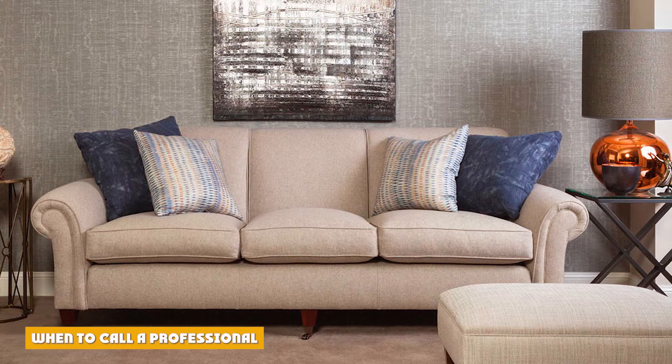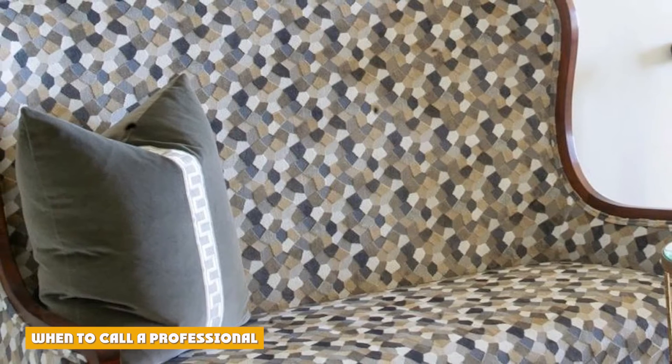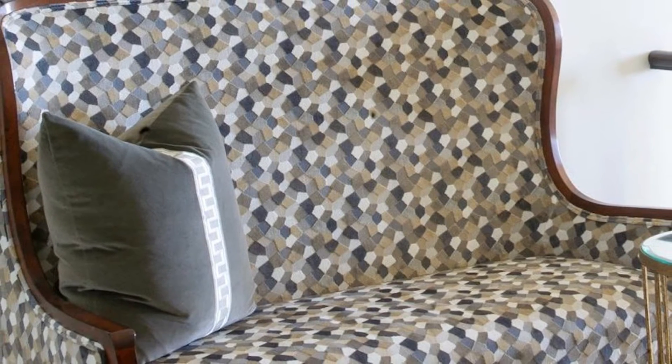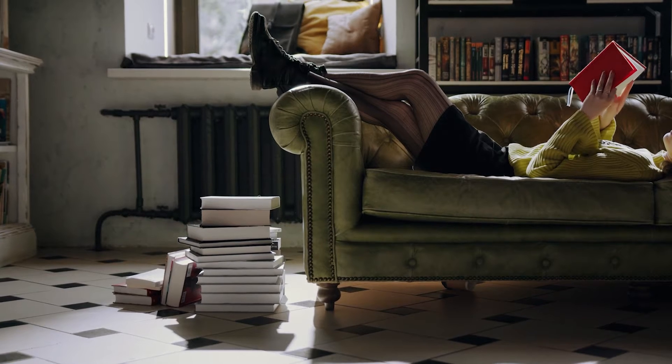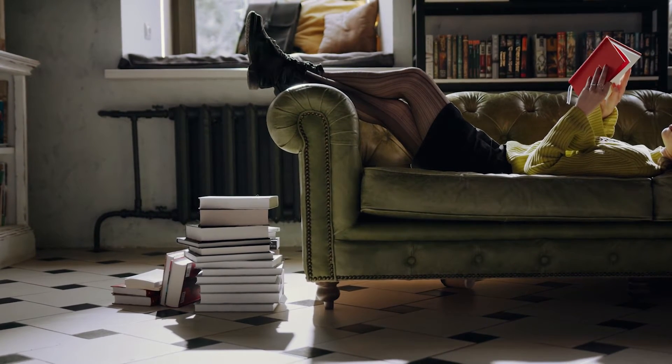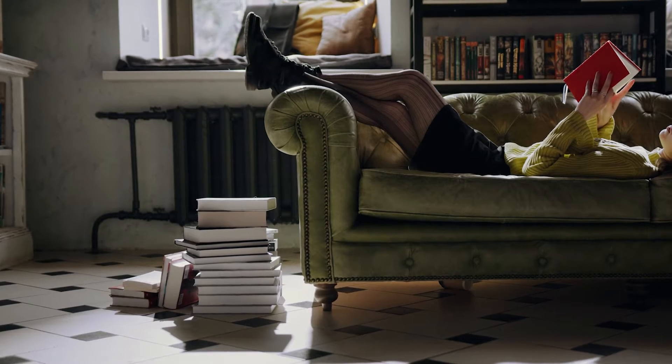I think the first step in the vintage sofa reupholstery process is to determine if a piece of furniture is worth the expense of reupholstering. To do this, you'll likely want to call a professional and get an estimate. You can often obtain a free estimate via email to get a ballpark figure. Look into local upholstery shops for more information.